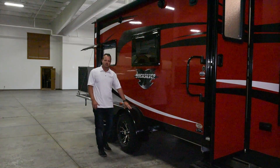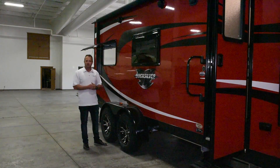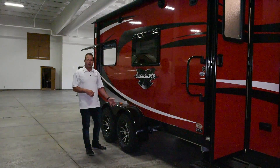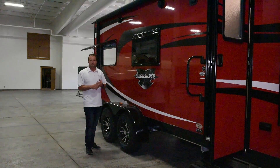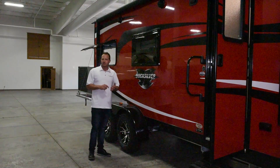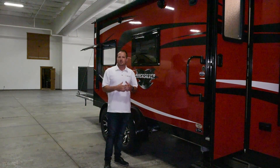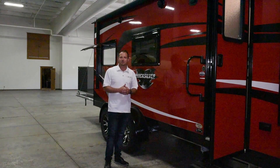Aluminum fender skirts are standard. We do an off-road option with standard 15-inch all-terrain style tires. We use a Dexter torsion axle instead of a sprung axle. We also use nitro-fill tires to help keep air pressure at the proper level so they don't deflate or inflate in transit.